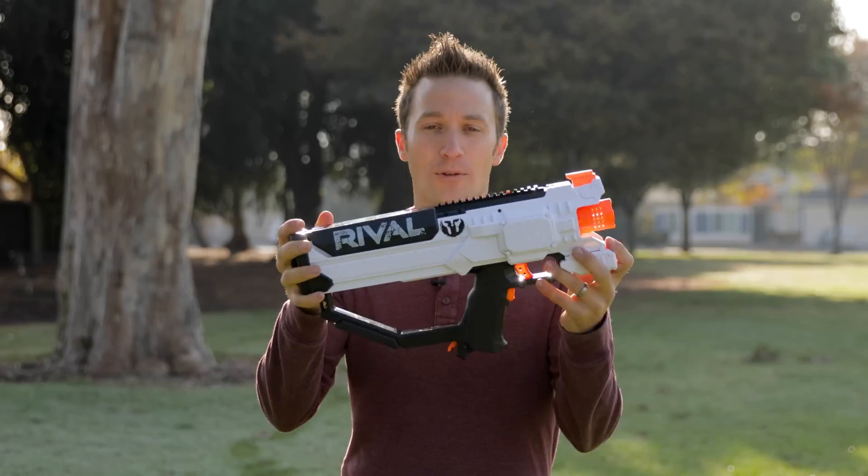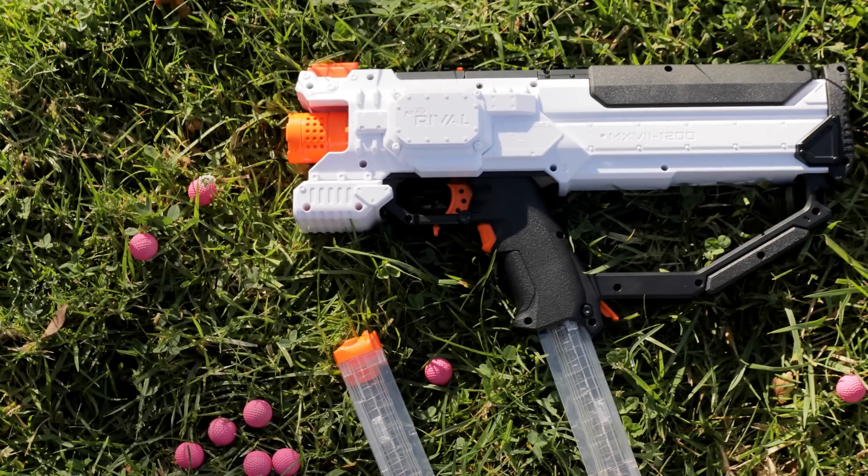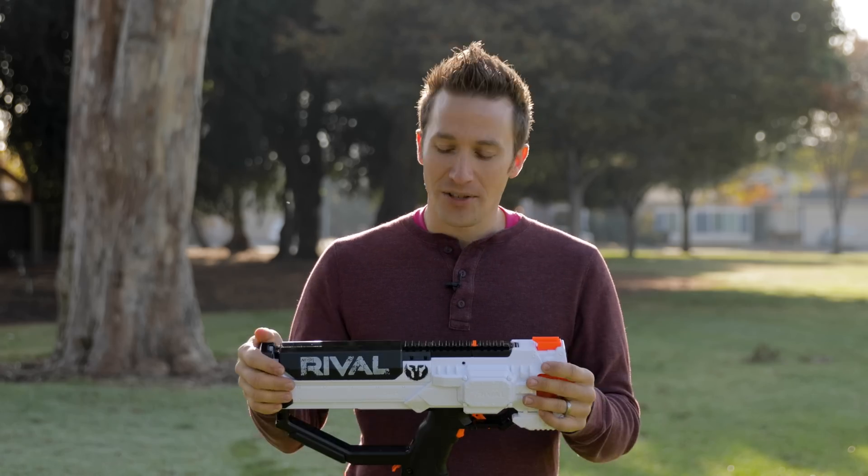Hi, I'm out of darts. Today I wanted to show off a new mod for the Nerf Rival Hera. I will have a follow-up video that does a little bit more explaining this when I've had a chance to kind of fine-tune everything.